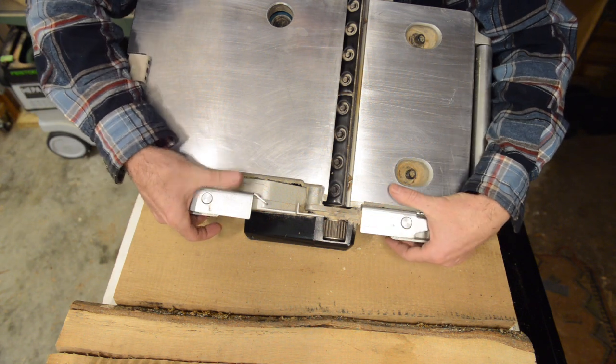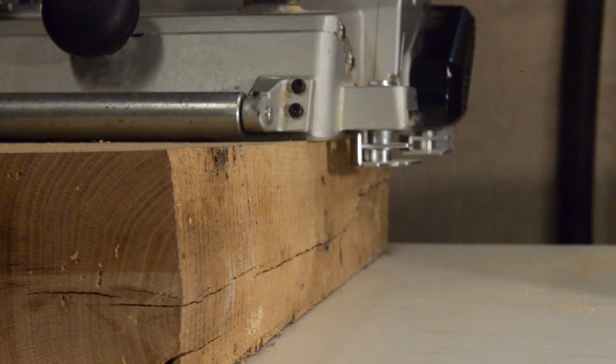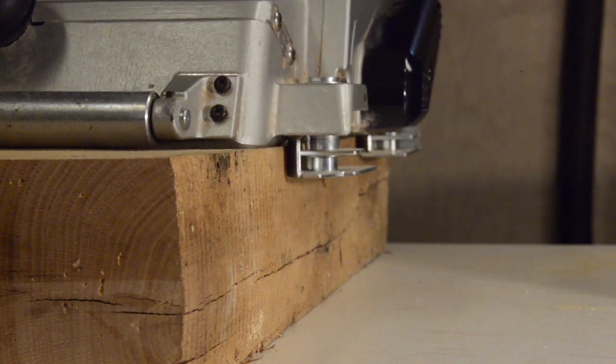These little guides flip down and just run along the edge of your 12-inch or almost-12-inch wide timber to keep you on track, which is really nice. I use those a little more than I thought I would.